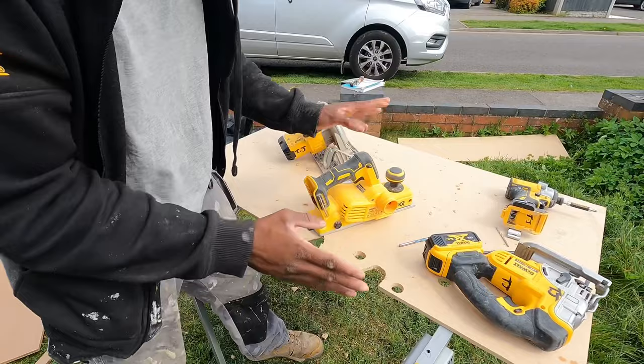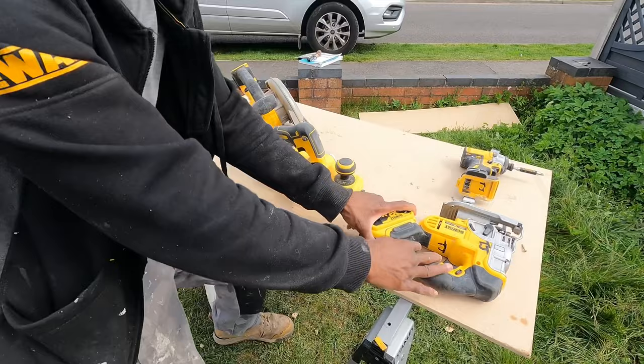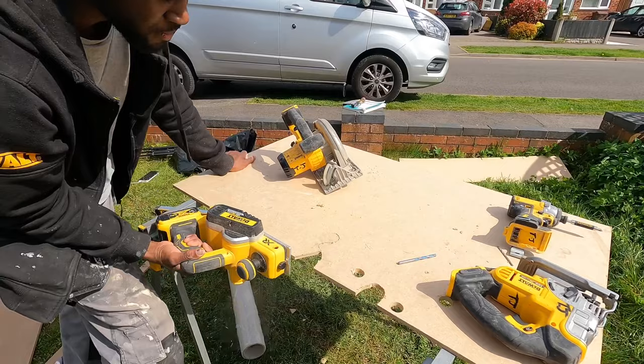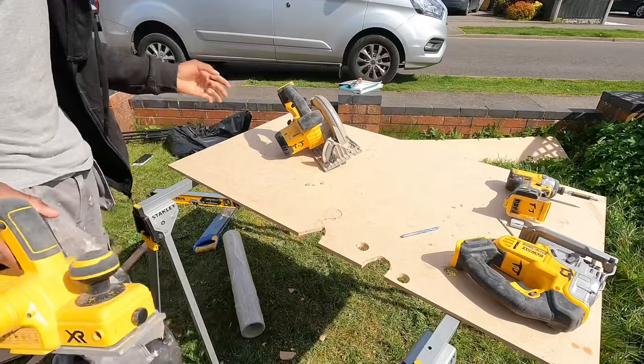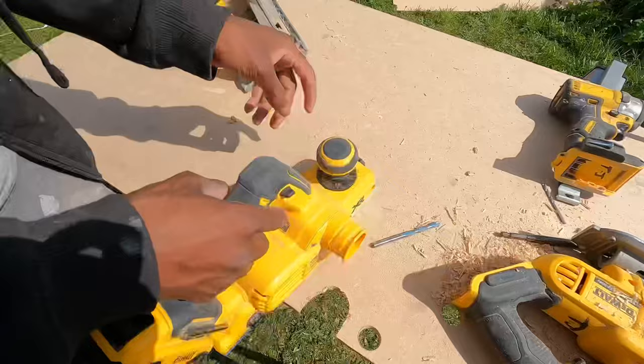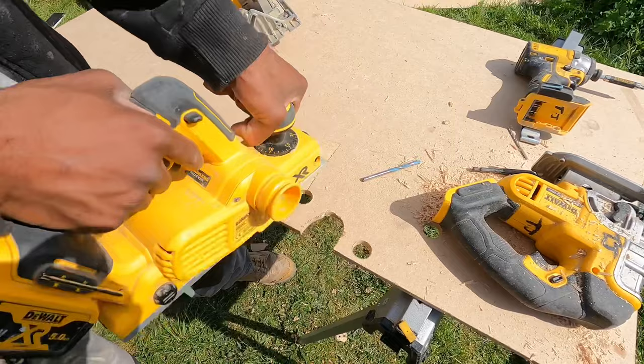The planer is another tool everyone should know. It's mainly used for cutting down timber when you don't need to take off too much, and also used for doors — planing them to suit the door frame or trimming them down. You can use it for trimming doors, sheet material, or literally anything. You've got quite a lot of adjustments — one mill, one-and-a-half, two mill — very handy.